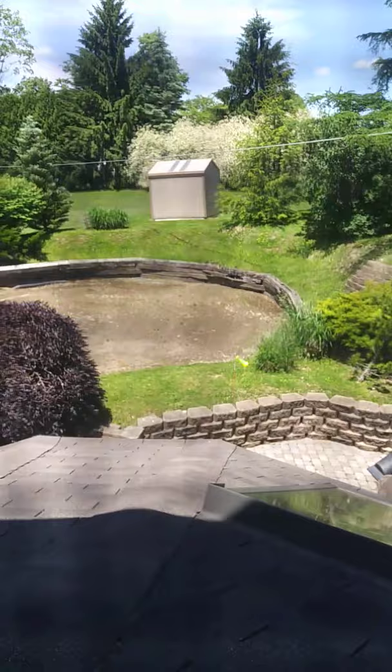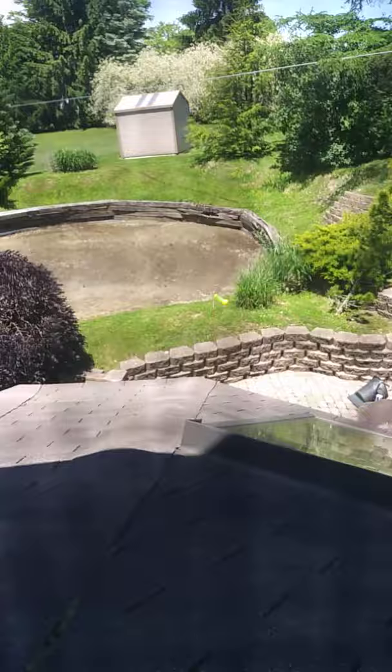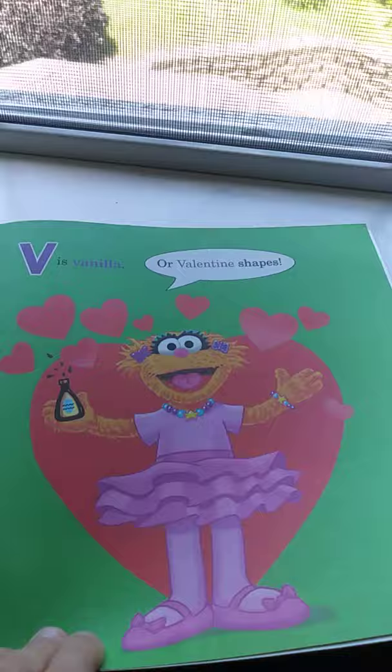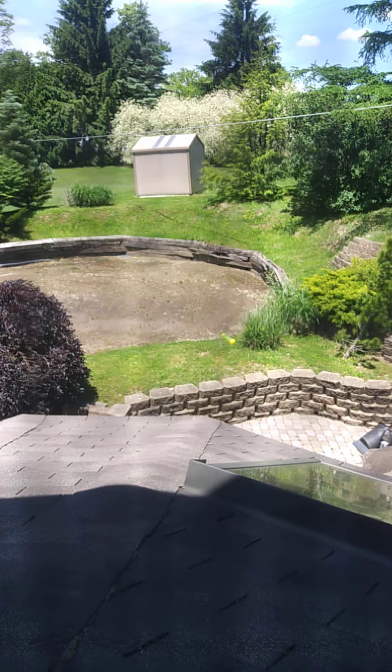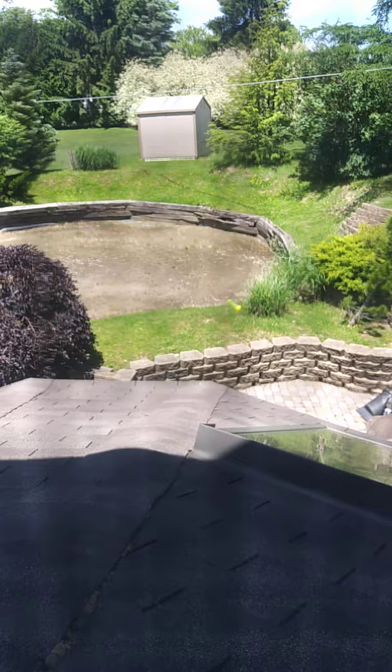S is for sprinkle. T is for time to eat — they're having cookies. U is for mmmm, it's the way warm cookies taste. V is for valentine — or valentine-shaped. W is for whipped cream — swirl on the top, give a squeeze. X marks the spot. Y helps you say these cookies are yummy — Big Bird thinks they're yummy. And Z is for zero — they're all in their tummy. Zero cookies left. He's cooking, he's cooking!